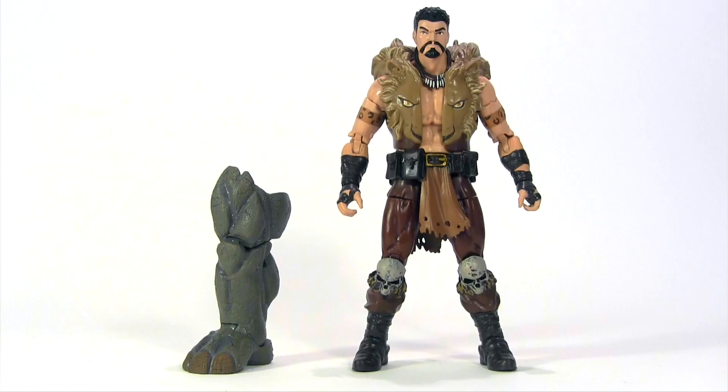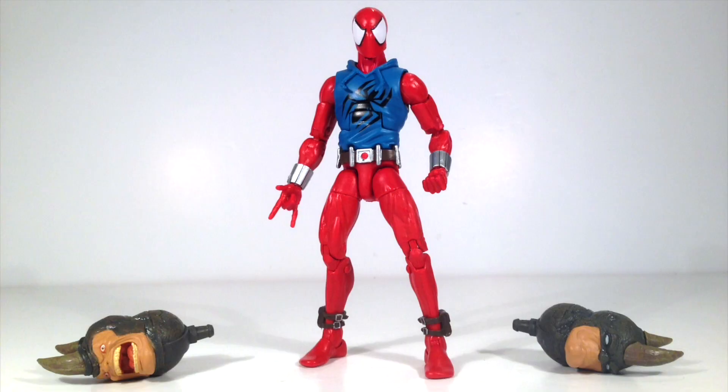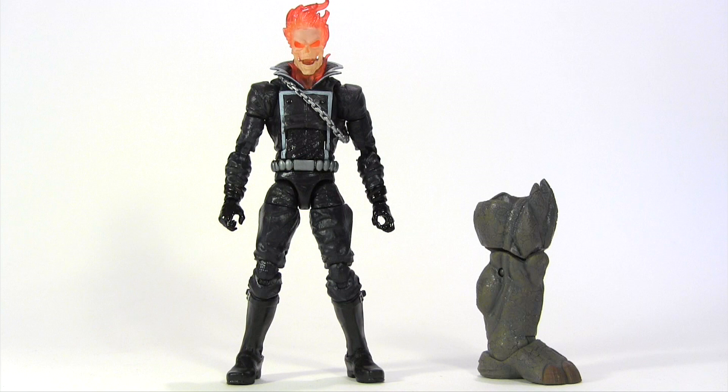Next, coming with Rhino's right leg, we're keeping it in the family with Chameleon's half-brother Kraven the Hunter. Then in second place, coming with Rhino's heads and as a Peter Parker clone proving that imitation is the sincerest form of flattery, it's Scarlet Spider. Finally, coming with Rhino's left leg, the cream of the crop and totally taking me by surprise by rising to the top, it's Ghost Rider.